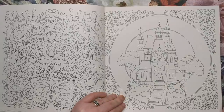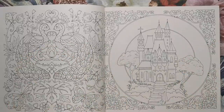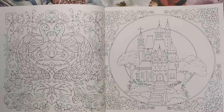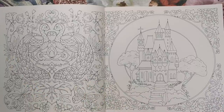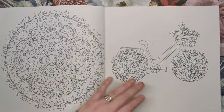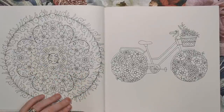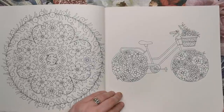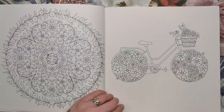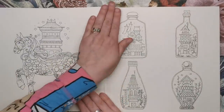On the outer ring, this has been left blank again for you to maybe add some flowers or just a simple blend. If you watch Johanna's video of her going through the book, you'll be able to hear about all the background behind the illustrations. Here we have another circular motif — a bicycle filled with flowers. Not only is the basket filled with flowers, but the wheels are made out of florals as well.